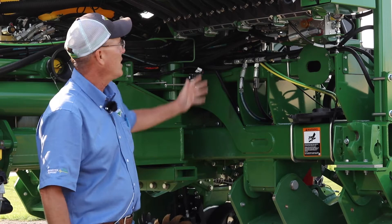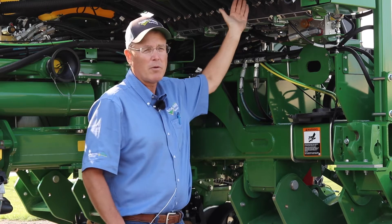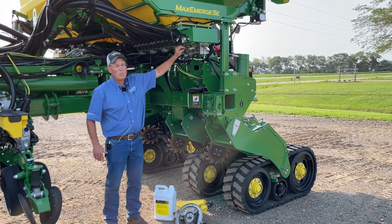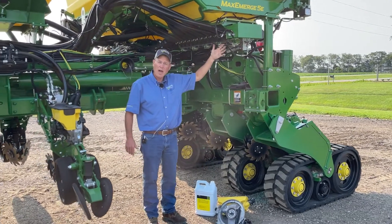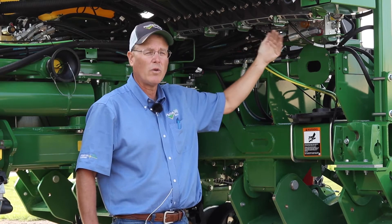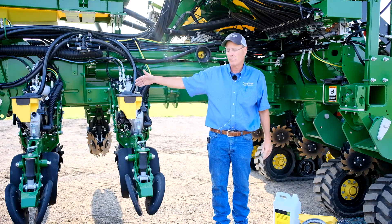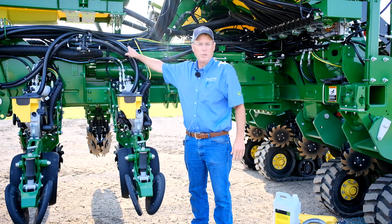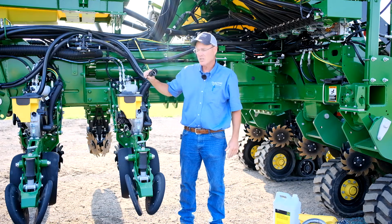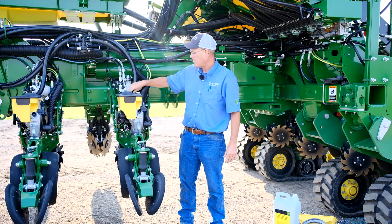The first thing I would do is make sure that my CCS tank is completely purged of any seed. I would turn that CCS pressure up and blow all that seed through my tubes and down to my seed meters. We need to open up our seed traps, and as you can see we've got a little bit of dirt and debris in here that needs to be cleaned out — so that we don't have any caking or buildup waiting for us next season. If you have any blockage or debris in your CCS hoses, blow those out using a blow gun and a large volume of air.